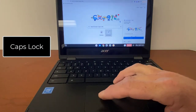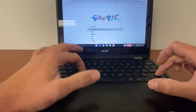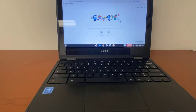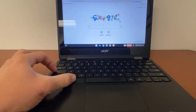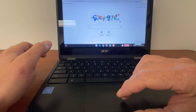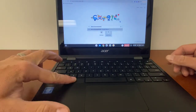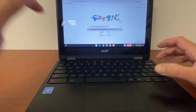To turn on Caps Lock: you can hold down the Shift key to type capital letters, but to lock it so everything is in capitals, you're going to hold down the Alt button and then click the Search button. When you do that, you'll see down here that Caps Lock is on, and if you start typing, all the letters will be capitals. To turn it off, it's the same exact move — hold down Alt and click the Search or magnifying glass button, and Caps Lock is off and letters are all lowercase again.